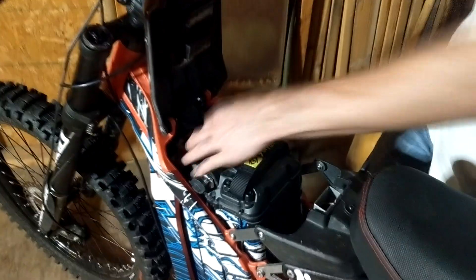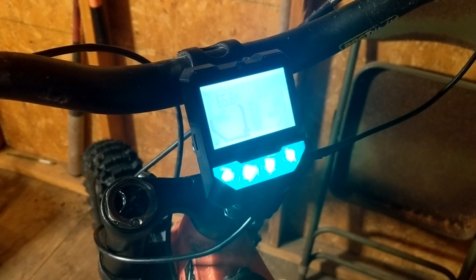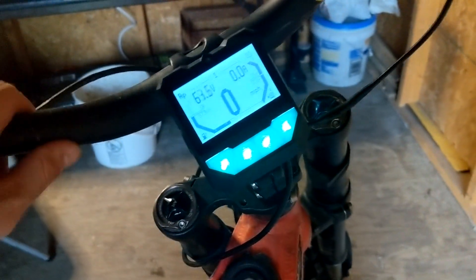Now that the throttle is hooked up and the screen is mounted, everything is ready to go. Flip on the breaker to make sure everything's working. We can see the throttle working, and the screen shows voltage and power usage.